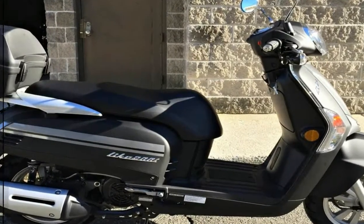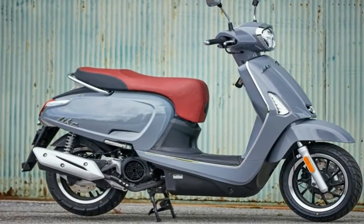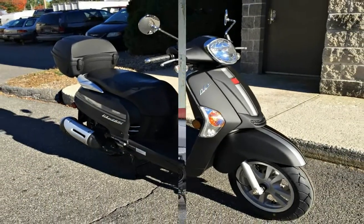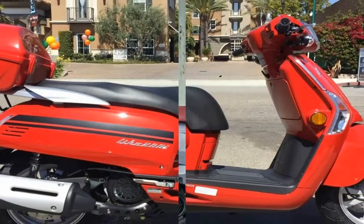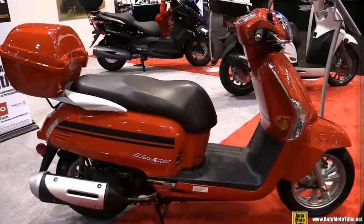The full step-through makes the Like easy to mount and dismount, plus you have a nice generous feet storage spot. In fact, the Like is all about the storage options, with the usual under-seat storage compartment and helmet hook to go with the top box that not only provides extra dry storage area, but serves as a passenger backrest — that's form plus function, which is always a good thing.